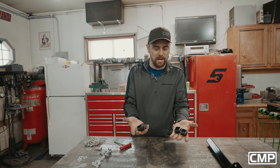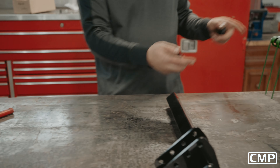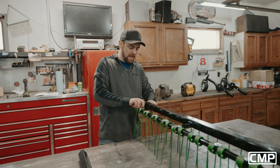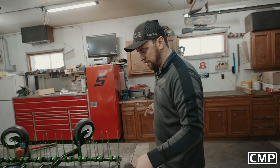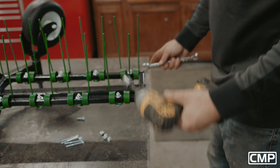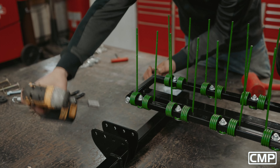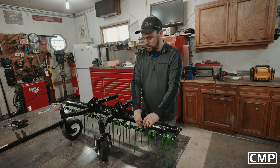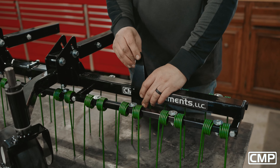Now we're going to finish up by installing the four plugs that go on the mounting bar and on the tine bar holder — they just press in from the end. Using our 9/16, go ahead and get these snugged up. Now we've got to go ahead and attach our lift points to the mainframe of the dethatcher — this can really go anywhere; it's kind of up to you.